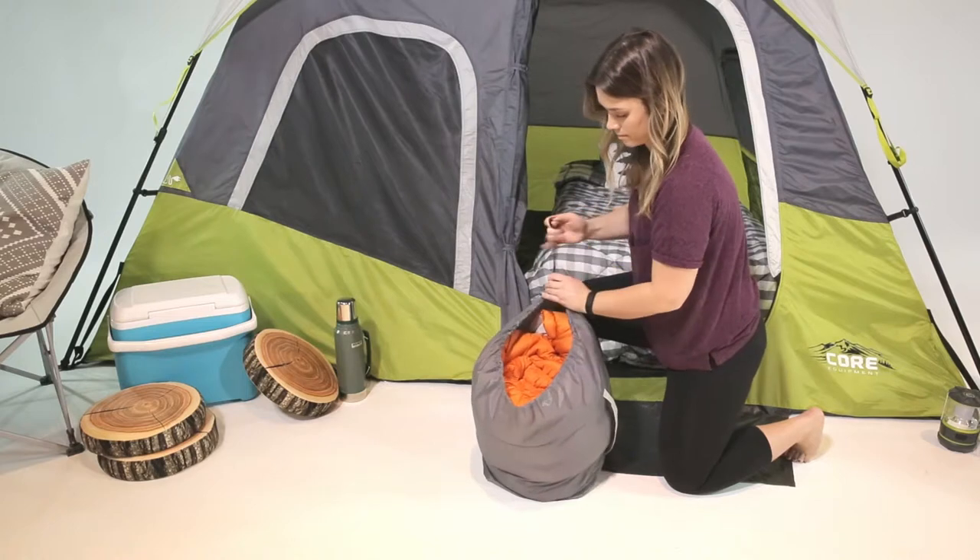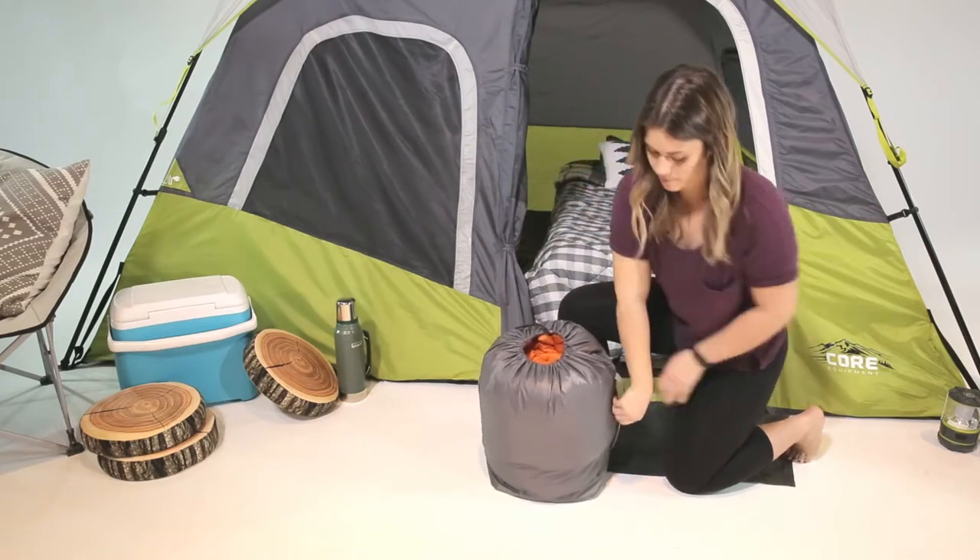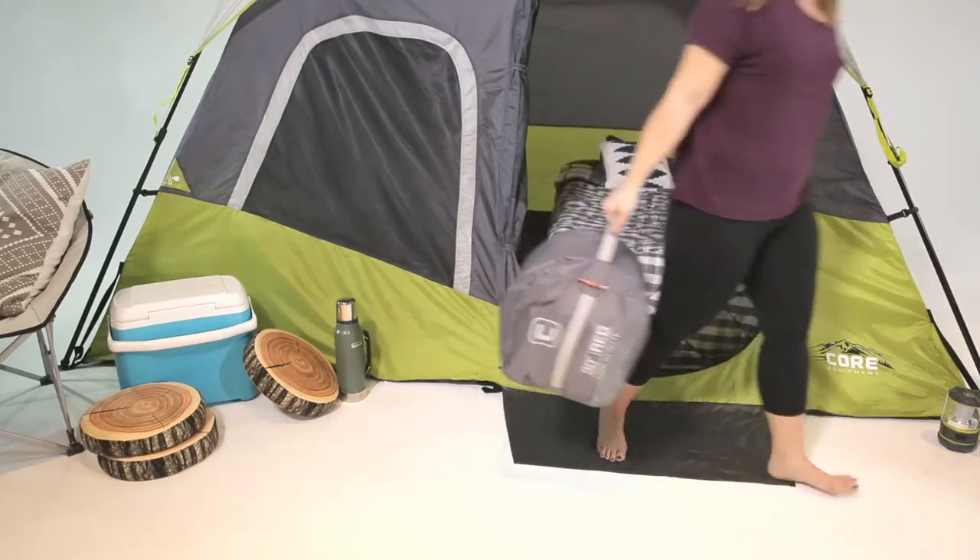When your weekend adventure is over, roll up your sleeping bag and easily store it in the oversized carry bag.